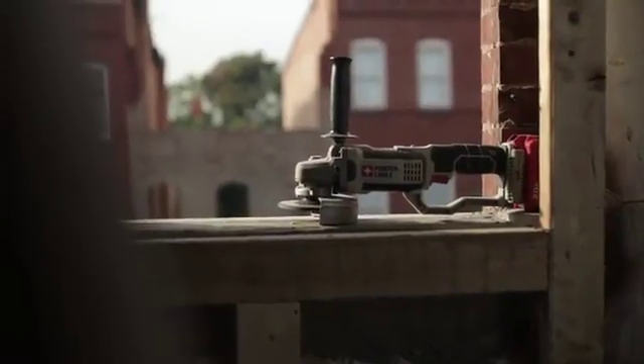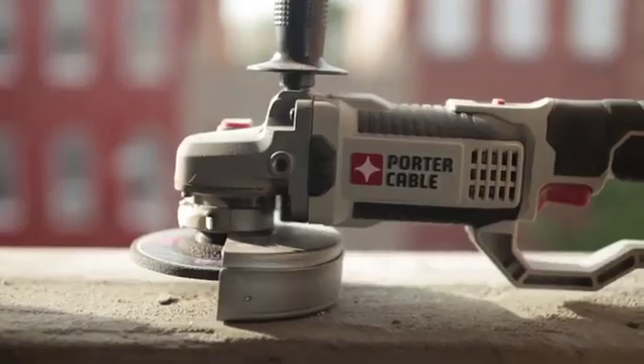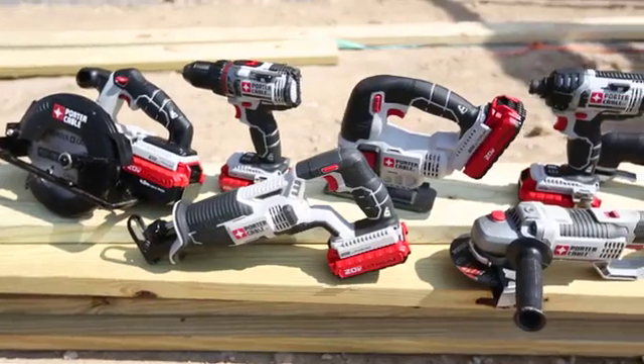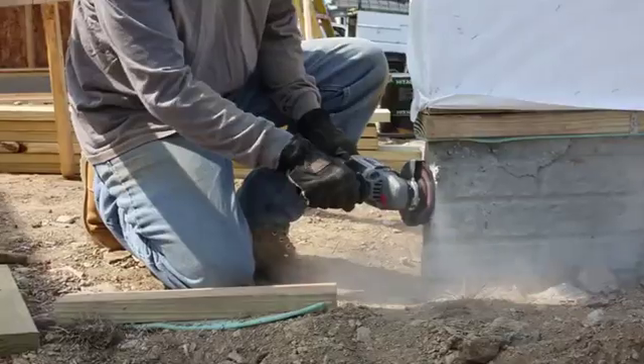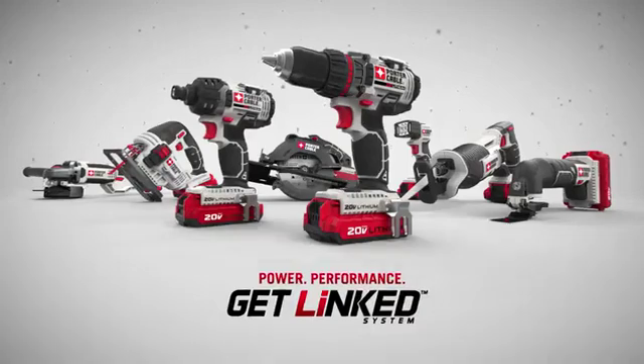The 20 Volt Max Cut-Off Tool Grinder combines speed, performance, durability, versatility, and value demanded on the job site. As part of the new line of Porter Cable 20 Volt Max linked system tools, it delivers the power you need at the price you want, to get linked with the power and performance of 20 Volt Max.